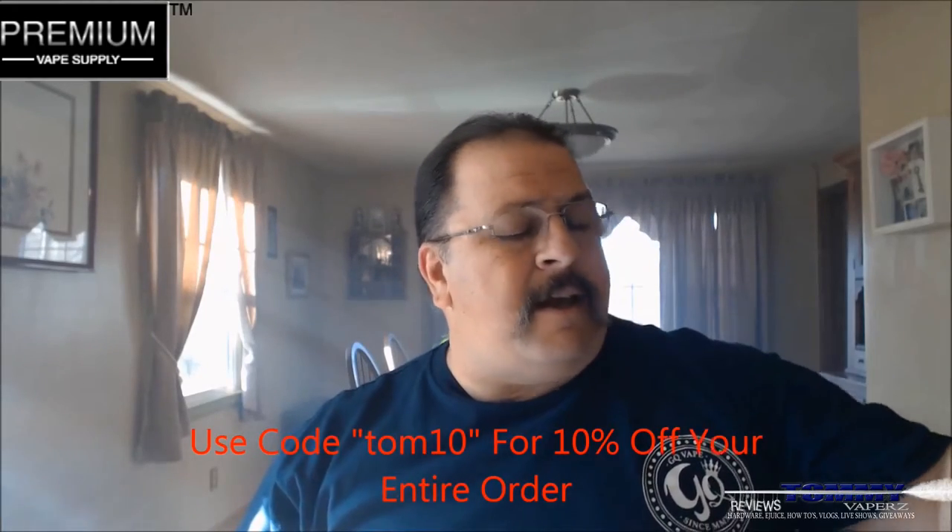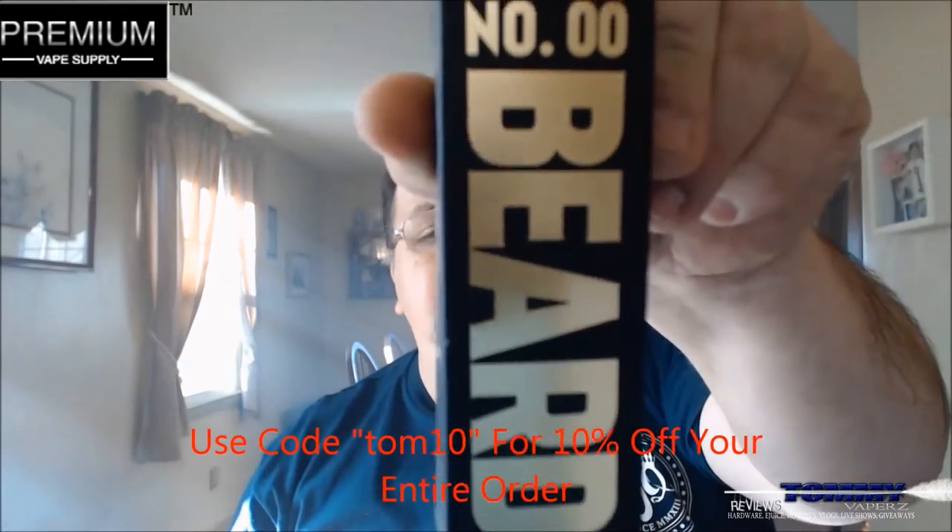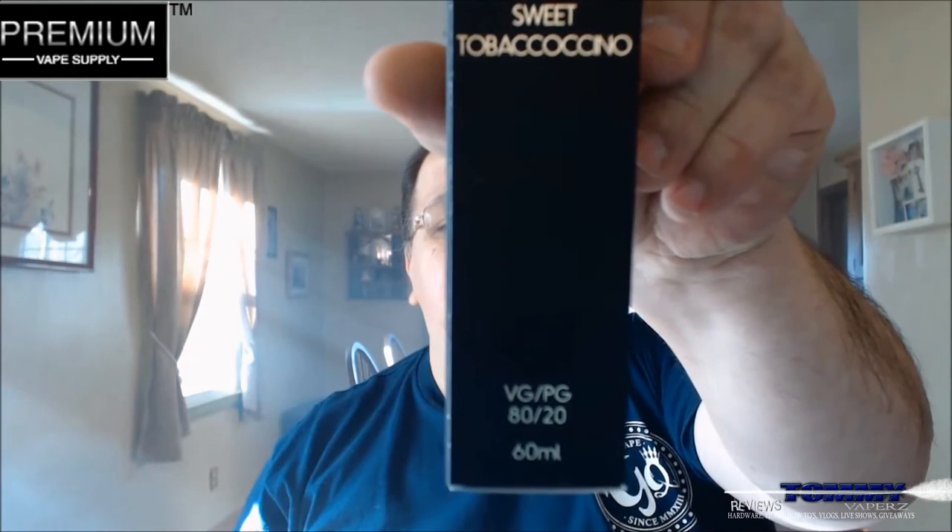The flavor we're going to take a look at today is from Beard Vape Co. This is their number 00. The description on that is a sweet tobacco Chino. You can see this is an 80VG 20PG. This is a 60ml bottle which they sell over on Premium Vapesupply for $21.95. You can get your NIC levels in 0, 3, and 6. Mine's in a 3.